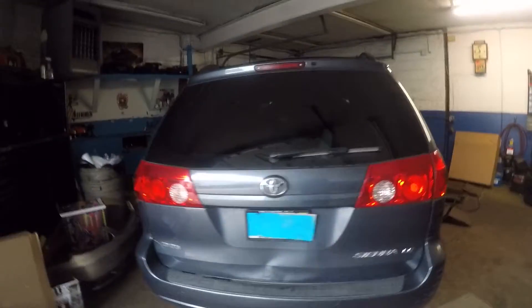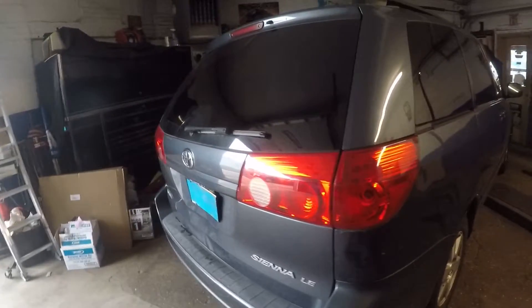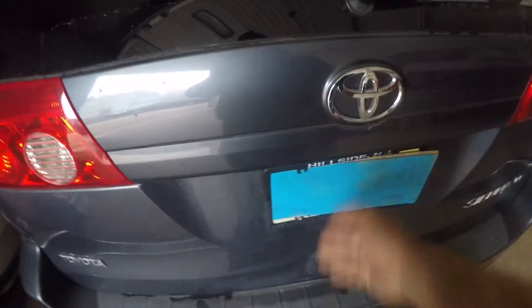All right guys, got a 2008, 9, 7, 6 Toyota Sienna and other models. So your plate lights do not work and you want to change them. Let me show you guys.